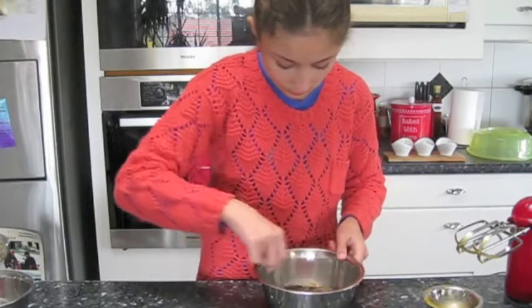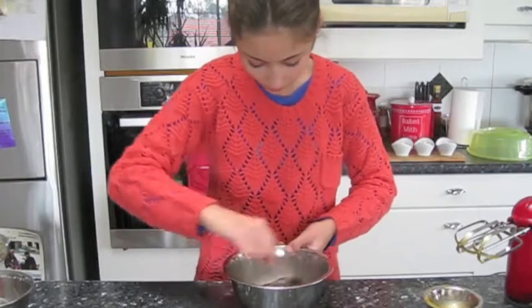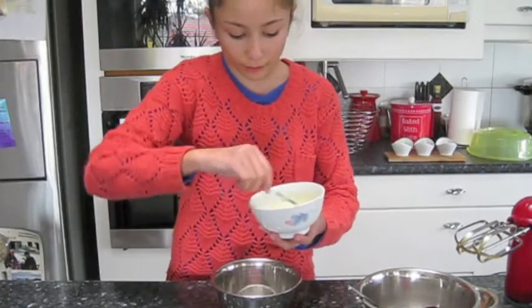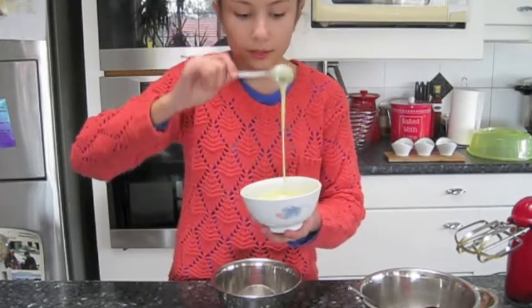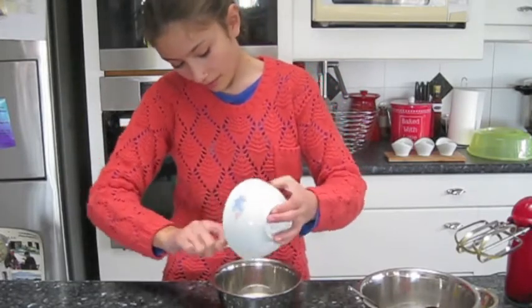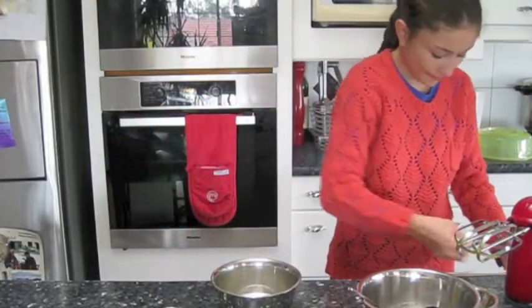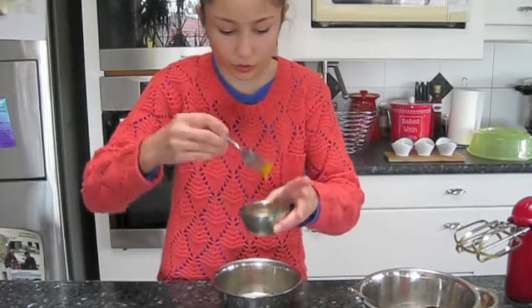I'm just going to mix it in with the fork. The same way — so 50 grams of chocolate, white chocolate I mean, and 50 grams of water. In the microwave, melt it and mix it. And a fork again, just lightly, just so you can break it.